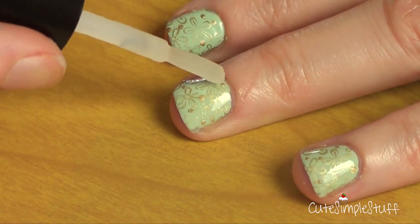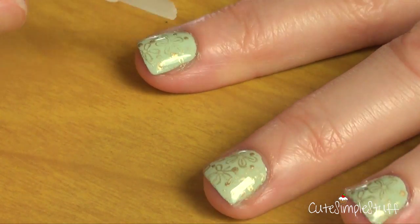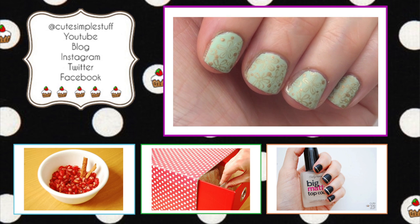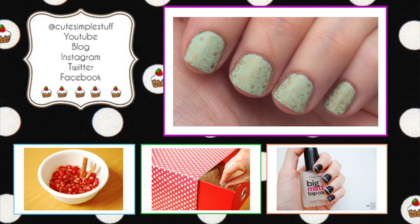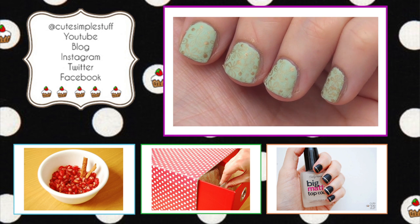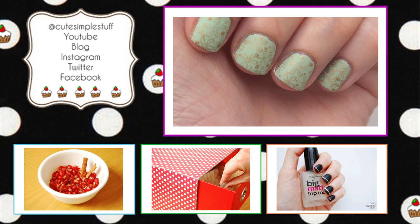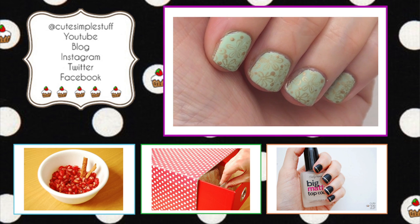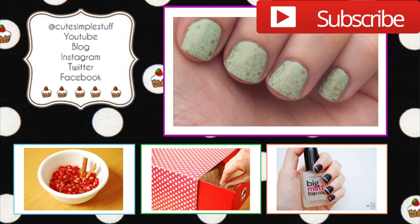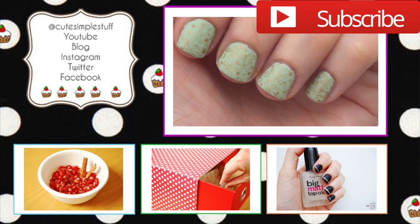If you want, you can use a regular top coat, but I just wanted this design matte. And this is it for this design — I think it looks super cute. Even though it's matte, you can still see the shiny gold peeking through. Feel free to check that stamping system out — this is another way to add something cute to your nails, and they're so much fun because you have a lot of images to choose from. Thank you so much for watching, don't forget to give this video a thumbs up, subscribe for more, and share it. I hope you like it and give it a try — bye guys!